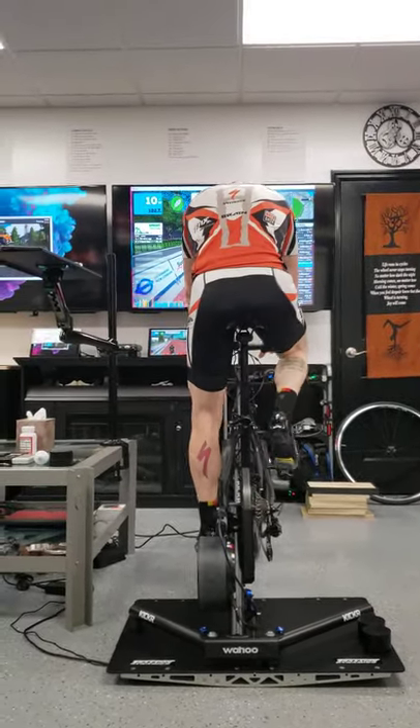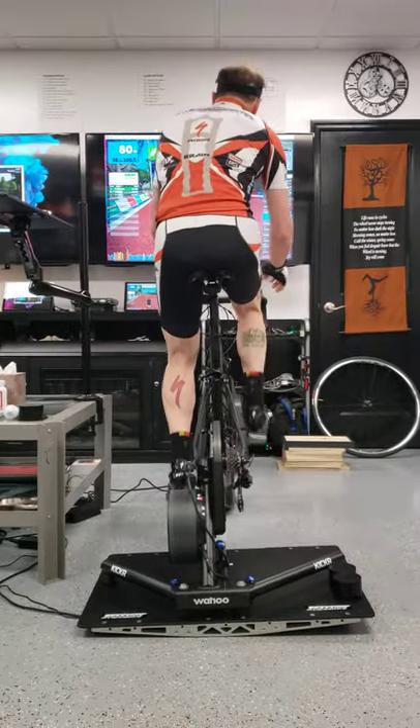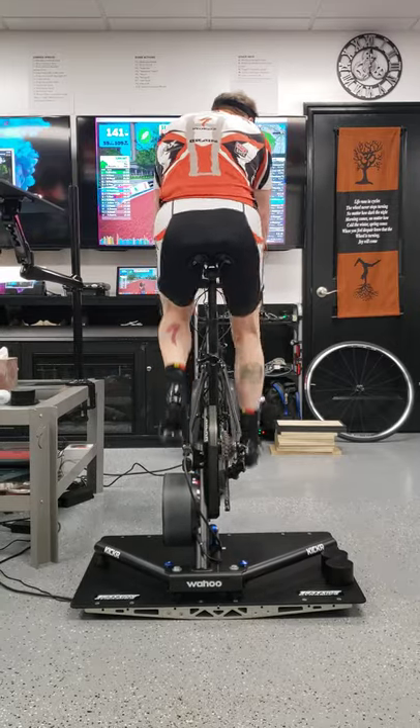We have horrible pollen here in Georgia and it's got me all choked up — I went mountain biking yesterday and sucked in a bunch of it. We are on the Classique route in London and there are no hills here, but I can simulate some if I want to.